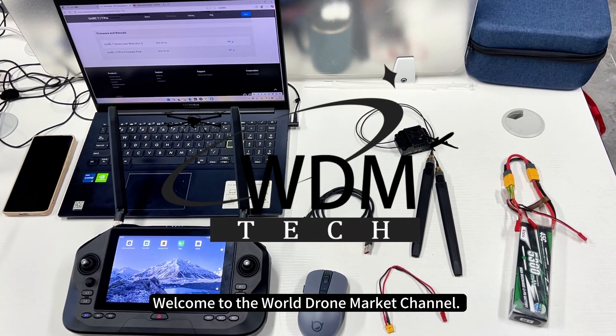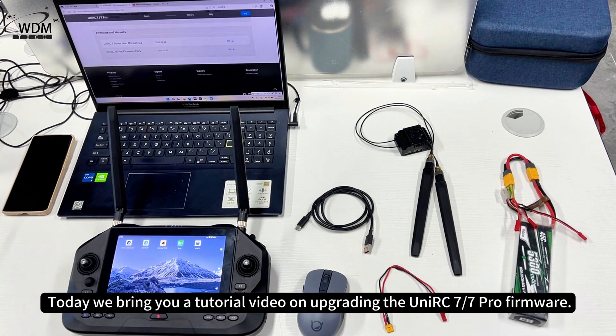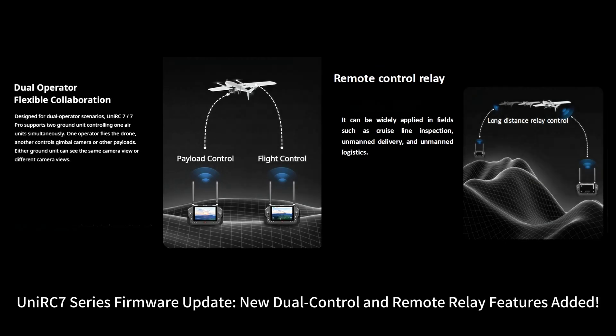Welcome to the World Drone Market Channel. Today we bring you a tutorial video on upgrading the UniRC 7.7 Pro firmware. This covers the UniRC 7 Series Firmware Update, with new dual control and remote relay features added.